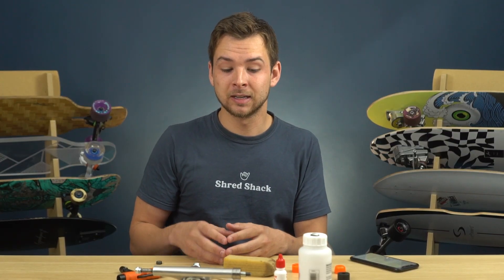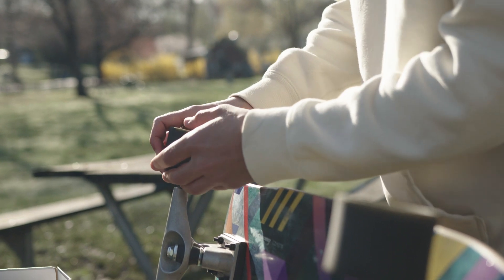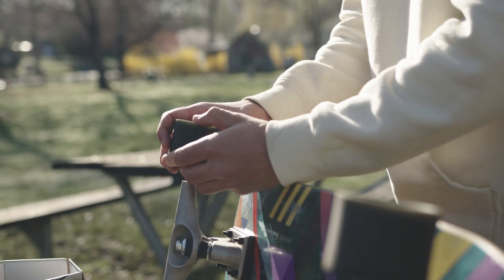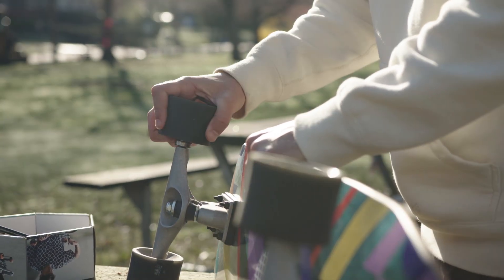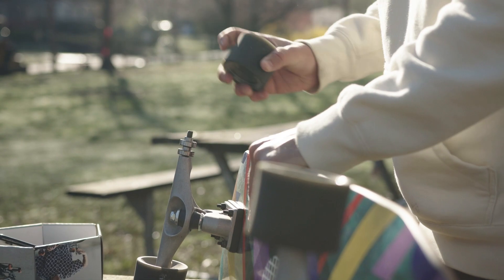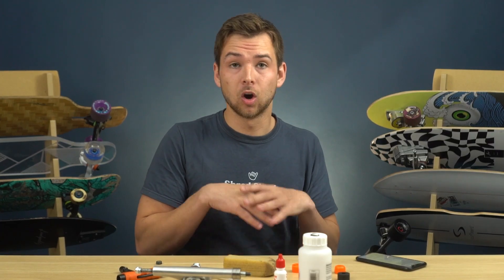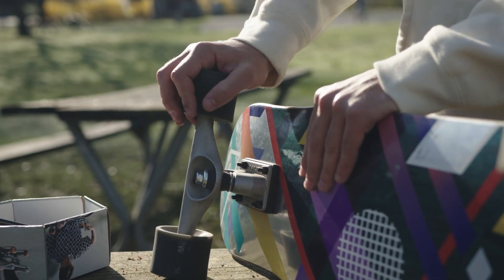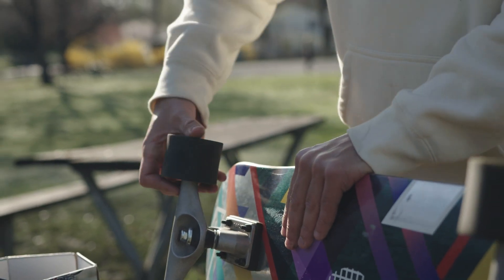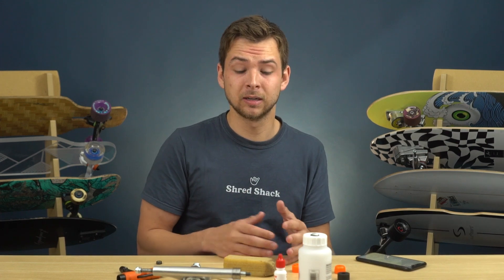The next tip is for swapping out your bearings without needing a specific tool — just use your truck axle. Take the wheel, line up the truck axle just past the bearing, and pry the wheel to the side; the bearing will pop out. Some are harder than others, but this works for most cases. To put bearings back in, place the bearing on the truck axle, take the wheel, and push down with a little pressure and it fits right in.